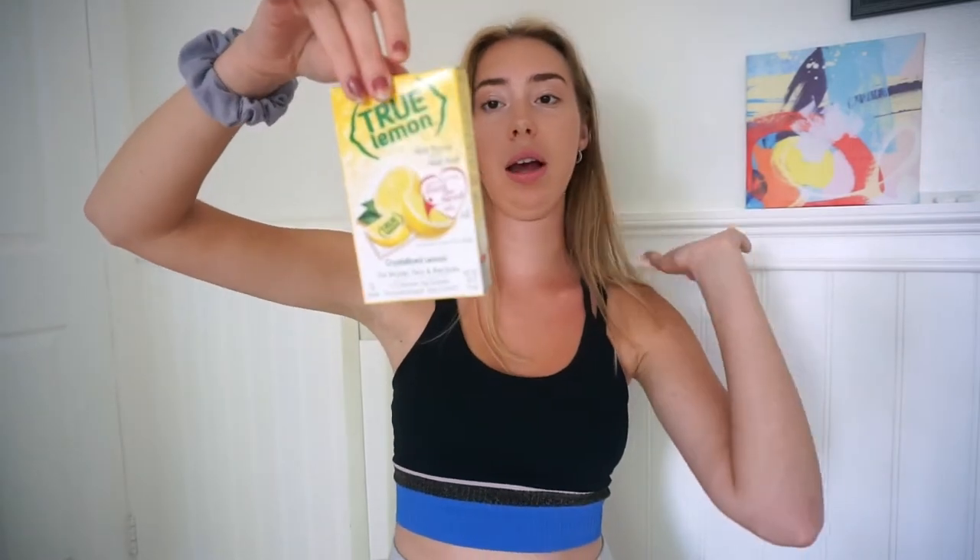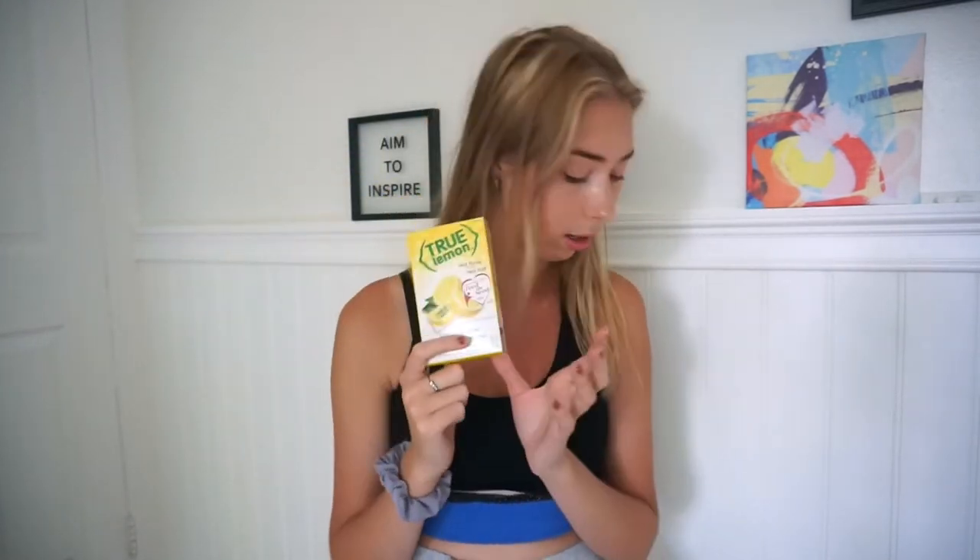Going back to drinks, I got these lemon packets you put in your water. It's real crystallized lemon so it's actually good for you, and it comes with 12 packets. It gives you energy, it's really healthy, and it tastes like lemon water — so why not?